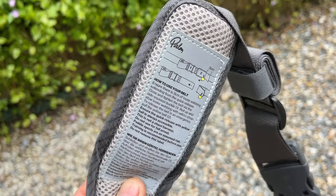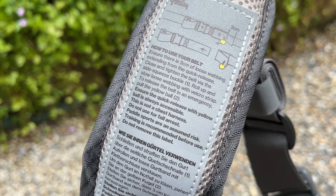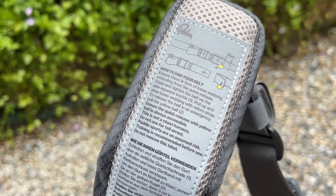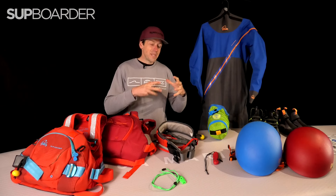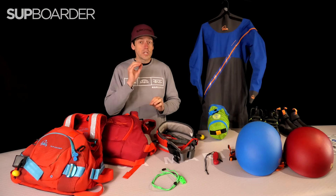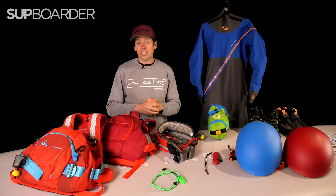With all of this equipment, it's really important that you know how to use it, it fits you well, it's in good condition, and you look after it. Palm have been making paddle and safety equipment for a long time, and everything is designed to make sure it works perfectly when it needs to — to help somebody out of a dangerous situation.